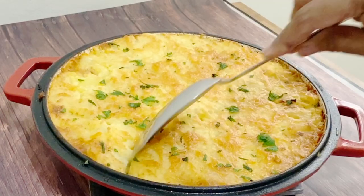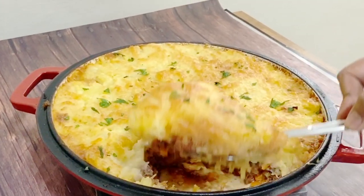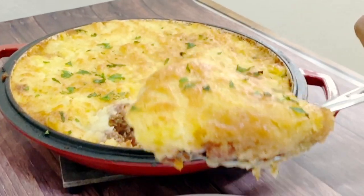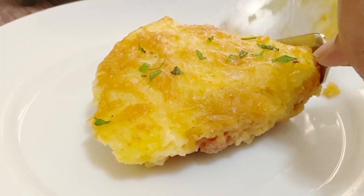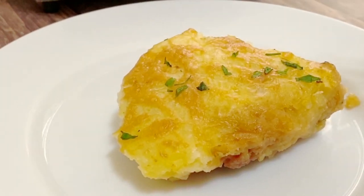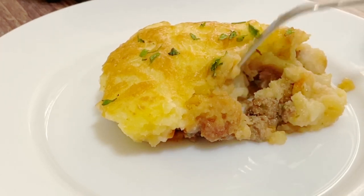Hey guys, welcome back! My name is Veena Asmano from veenaasmano.com. This is my cottage pie — it's ground beef topped with mashed potatoes. It's absolutely simple, easy, and delicious. You can make both components separately and then assemble it just an hour before you are ready to eat. So let's get started!